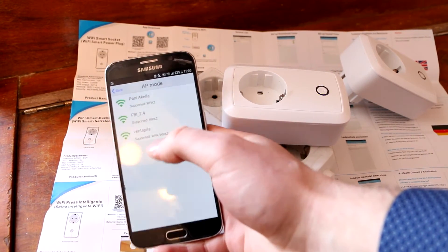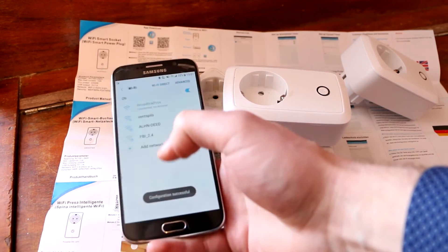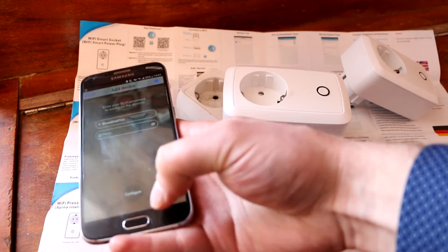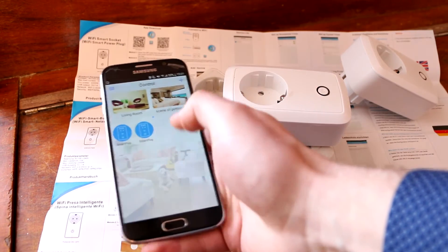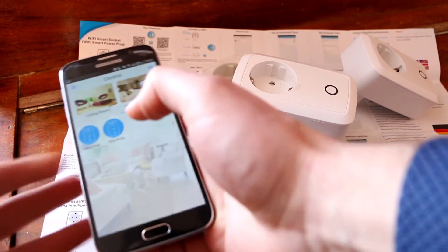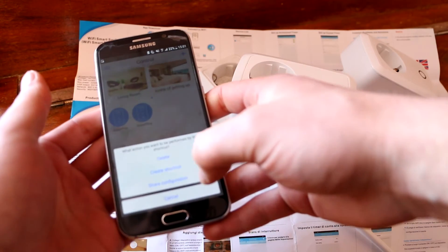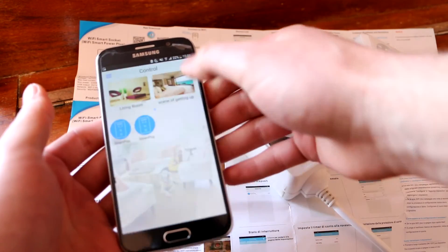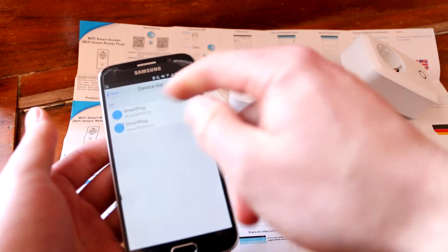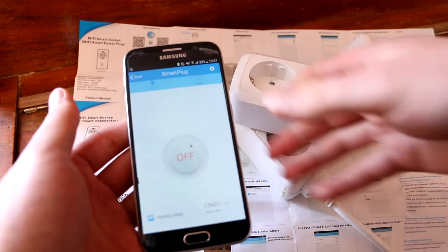It's struggling a bit with connecting and finding the Wi-Fi, but eventually it's all done. Now I have two smart plugs connected. To make things easier, I'll rename them - just hold the button and go to the device list. Both smart plugs are now in the app. You can check the status for each one.